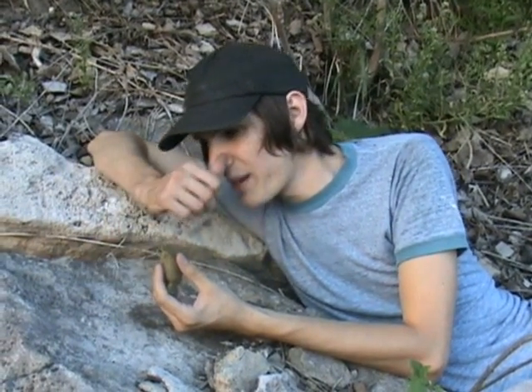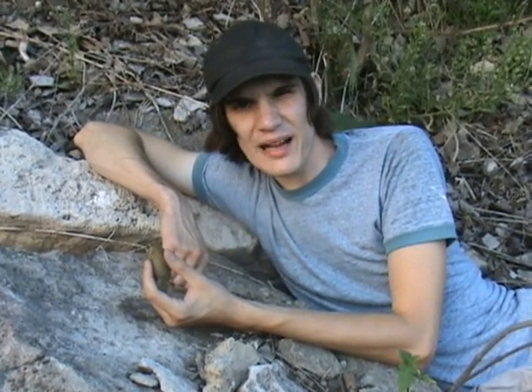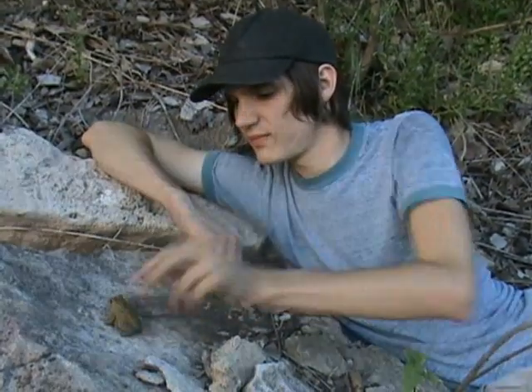These guys are neat — American toad and Fowler's toad. We're going to turn them loose. We collected them here at Fultz, brought them back for a little observation, and now we're back here at Fultz. We're just going to turn them back loose off the road so they don't get squashed — back where we found them. Let's go.